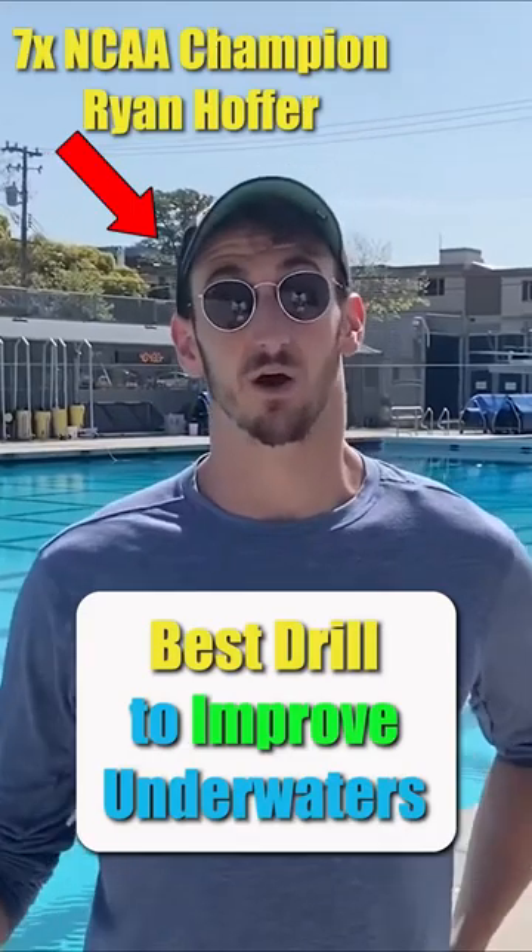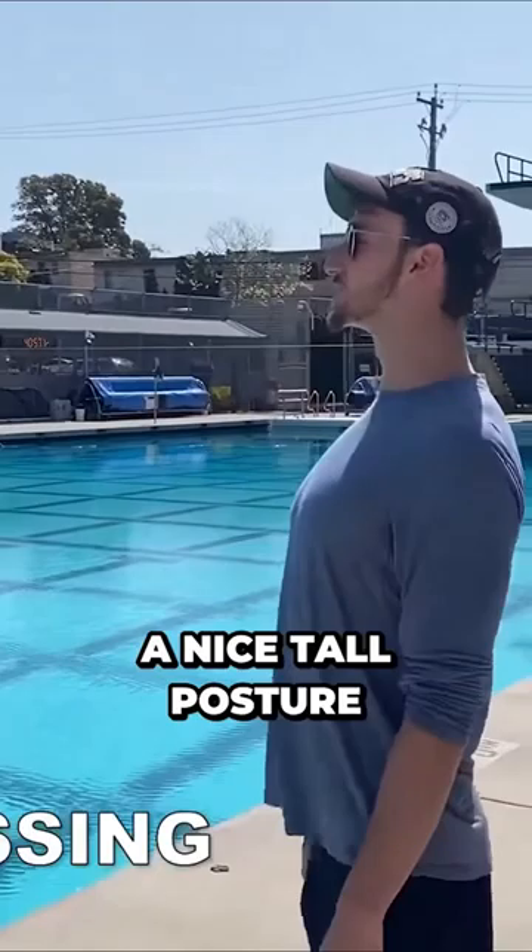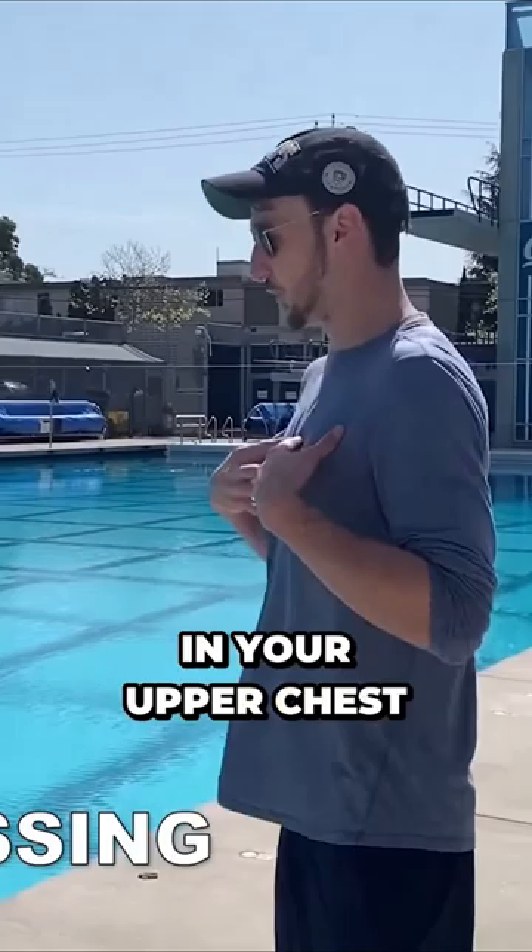One of the ones that I really like to help you think about mobility is something called spinal flossing. Basically what you want to do is have a nice tall posture. You're going to keep your chin up and just initiate a curl in your upper chest, opening the vertebrae in your upper back until you go all the way down.